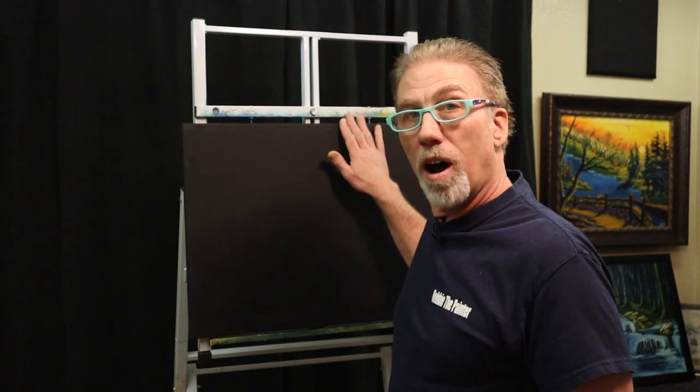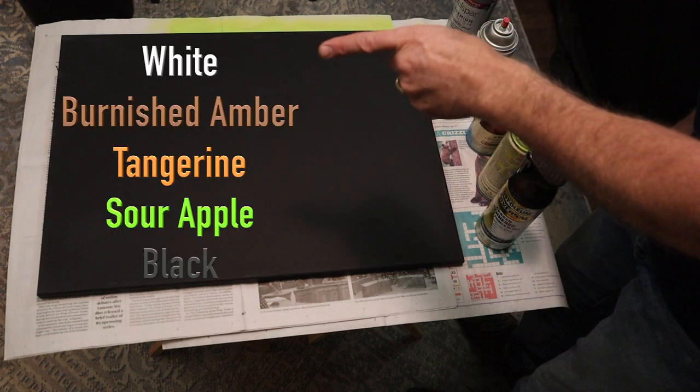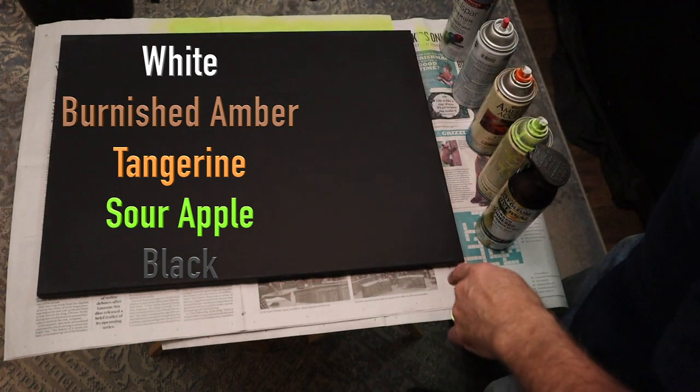I'm so excited that you decided to spend your time with me. I appreciate each and every one of you. The first thing we're going to do is take our canvas off the easel and lay it flat on a table or some TV trays with some newspaper underneath it. We're going to start with the spray paint. I've got some spray paints lined up here, and I'll show you the colors we're using.